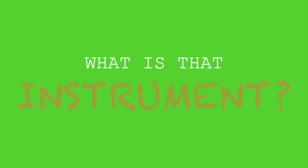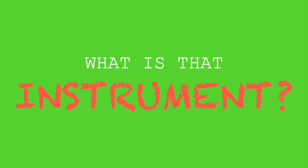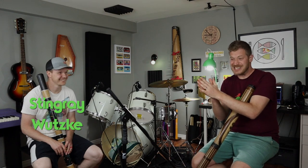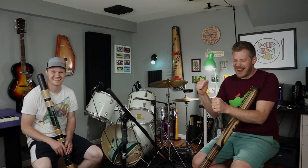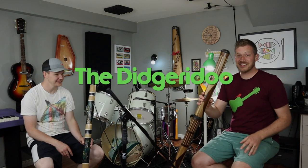What is that instrument? This is my friend Stingray Woodski. Could you give him a round of applause there at home? He's going to teach us today about an instrument called the didgeridoo. I have my didgeridoo here, Stingray has his, and he's going to show us what it sounds like.